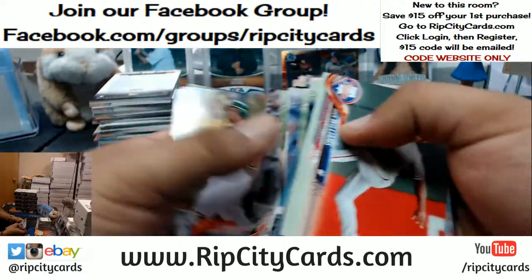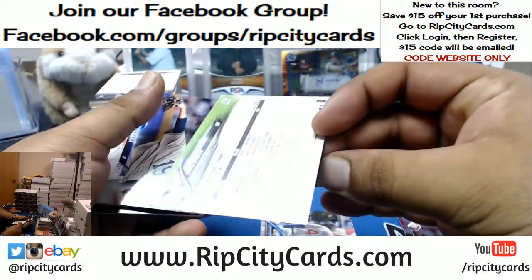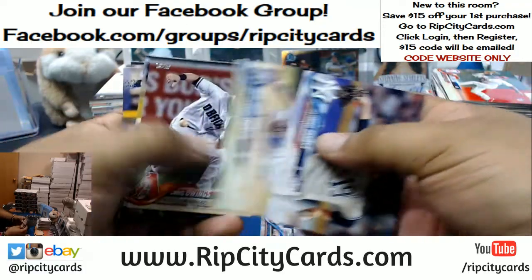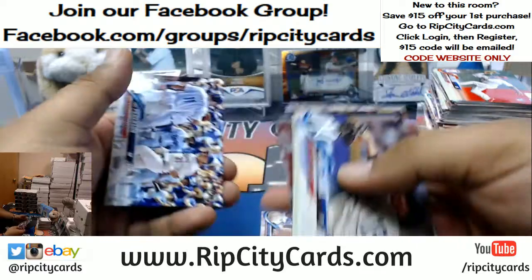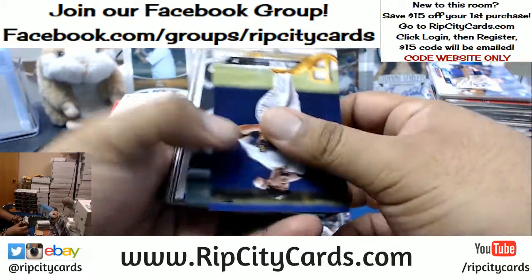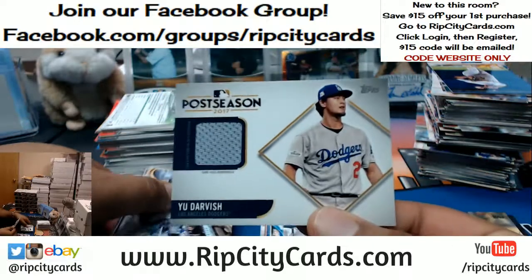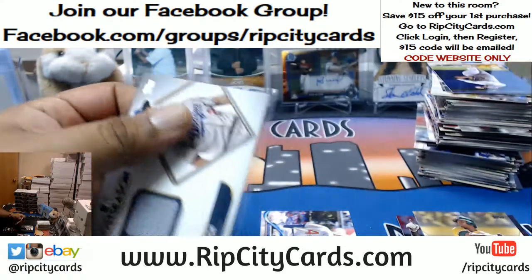A foil Jonathan Schoop of the Orioles. A foil Gary Sanchez, Yankees. No short prints yet, no autos yet, no patches yet. This is a Chris Davis of the A's, numbered to 2018. There's a relic for you — Darvish of the Dodgers, with a little patch on that.